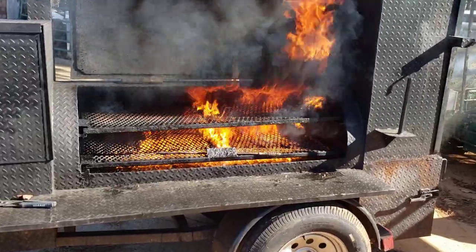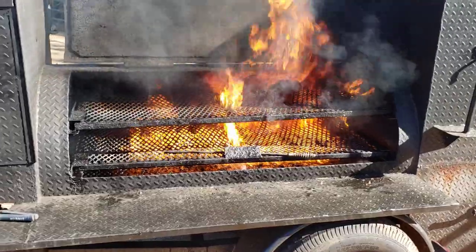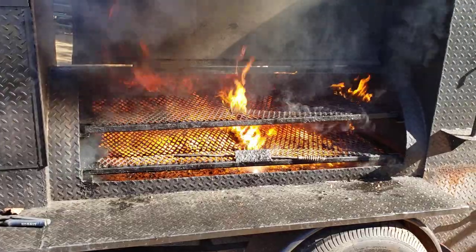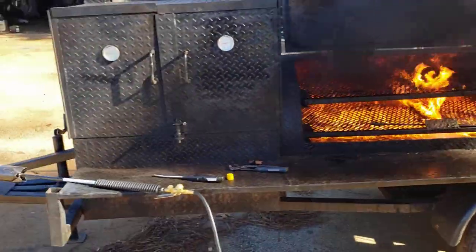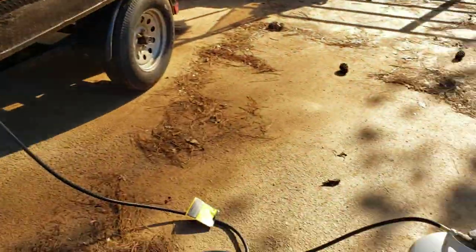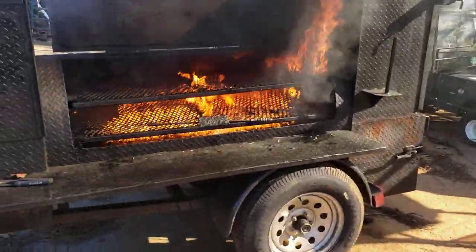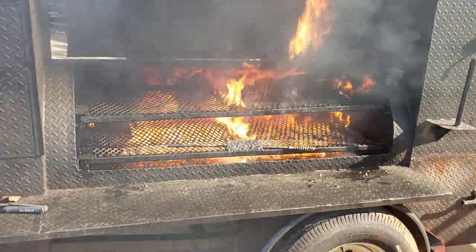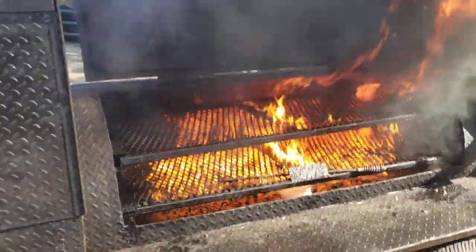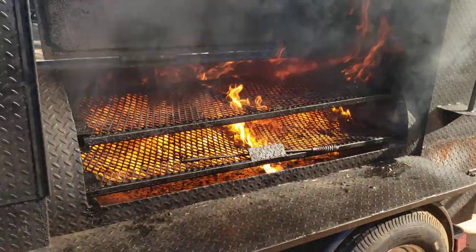Hi, this is Roland, Barbecue Smoker Pros, Brasselton, Georgia, and this is how we clean out dirty rentals. This came back filthy. We use the 500,000 BTU flamethrower. We just hook it to the propane tank, and that's how easy it is. Just light it up and let that extra fat, grease, and nonsense just burn off the smoker.